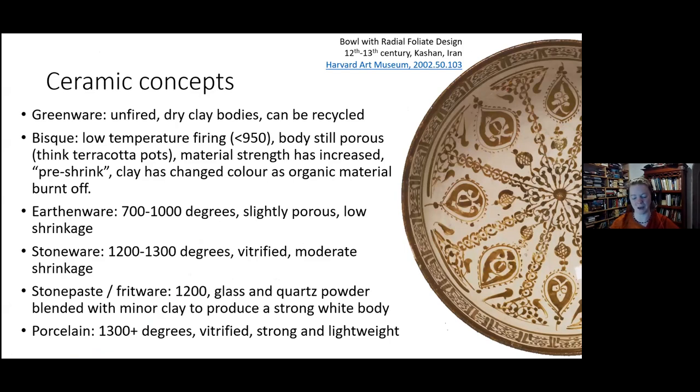A couple of ceramic terms to start with. Greenware is unfired, dry clay — objects that have been formed and shaped, and if you don't like it, you can throw it back in the bucket and it dissolves. To turn that into stronger material, you then bisque fire it — a low temperature firing where the body is still porous, similar to terracotta pots. This makes it stronger, allows it to absorb glaze easily, and pre-shrinks the ceramics, reducing the likelihood that your ceramic and glaze will shrink at different rates.